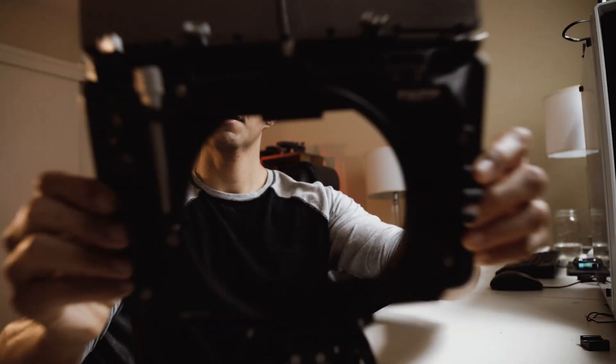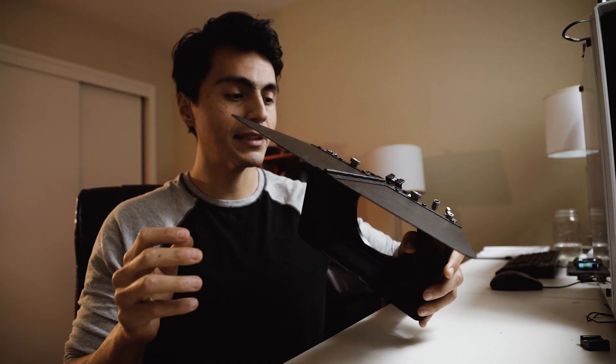Hey guys, today I'm going to talk to you about Tilta's MB T12 carbon fiber 4x5 matte box. I love this matte box, it's been really nice having this.